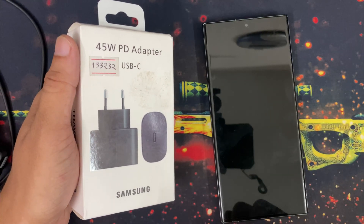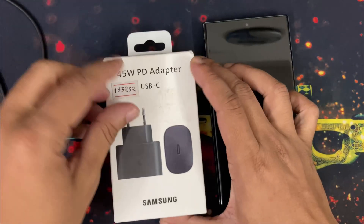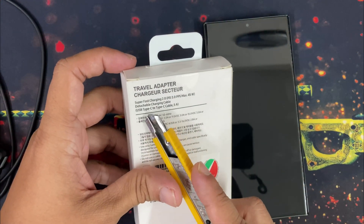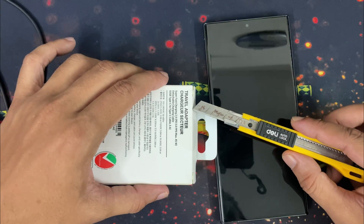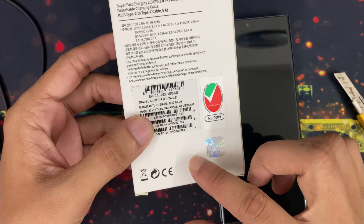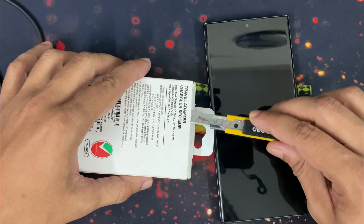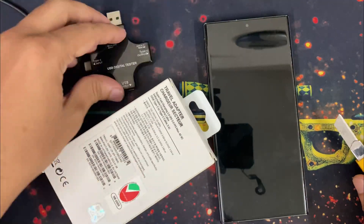S21 Ultra was capable of 25W PD charging, but S23 Ultra is capable of 45W charging, and I bought this charger which is 45W capable and it also has a Type-C to Type-C cable built-in. I won't need the cable because Samsung is still providing a cable in their box. All the details about this charger are given in the video description. You can buy this charger from Amazon or AliExpress, whichever is convenient for you. I am unboxing this charger, then going to test it with my USB voltage tester.